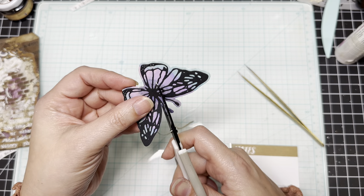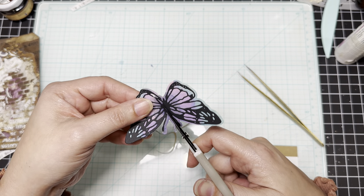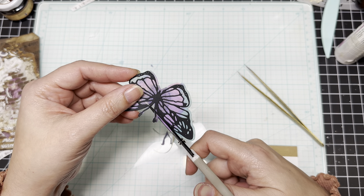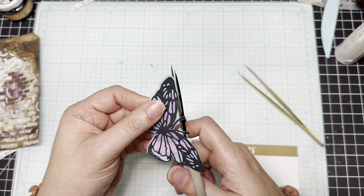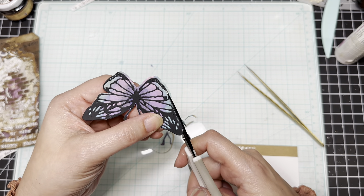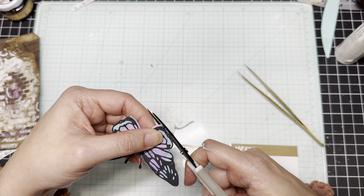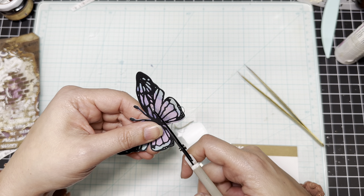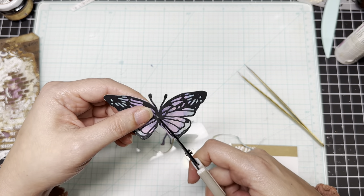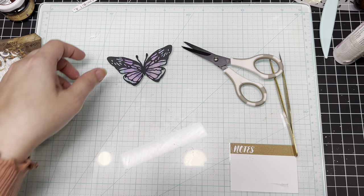I was so happy to be able to use this die set — thank you D for this gift! This is beautiful. The other die I have doesn't show the butterflies flat like this, so this is really a beautiful set. I'm excited I was able to use it today. Almost done — like I said, it doesn't have to be perfect. I just wanted the black to be the border and not the watercolor paper behind it. And there it is — see, doesn't that look so much better?